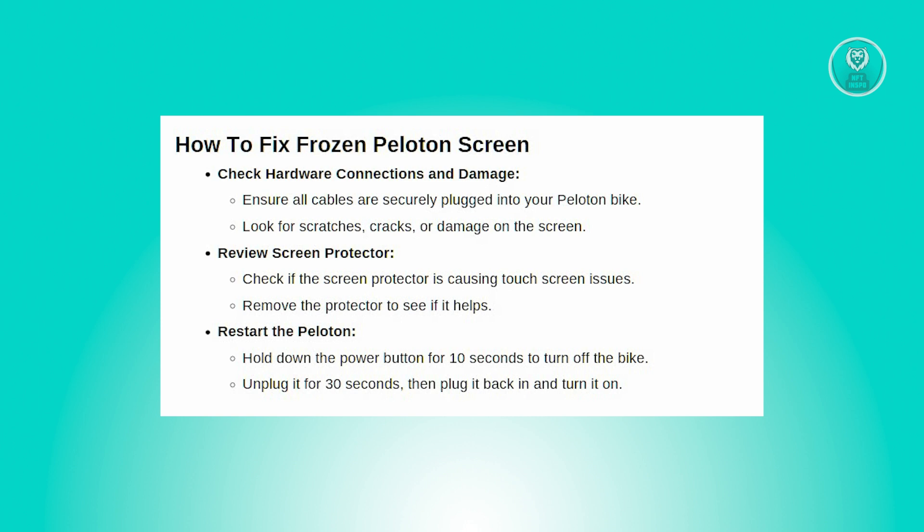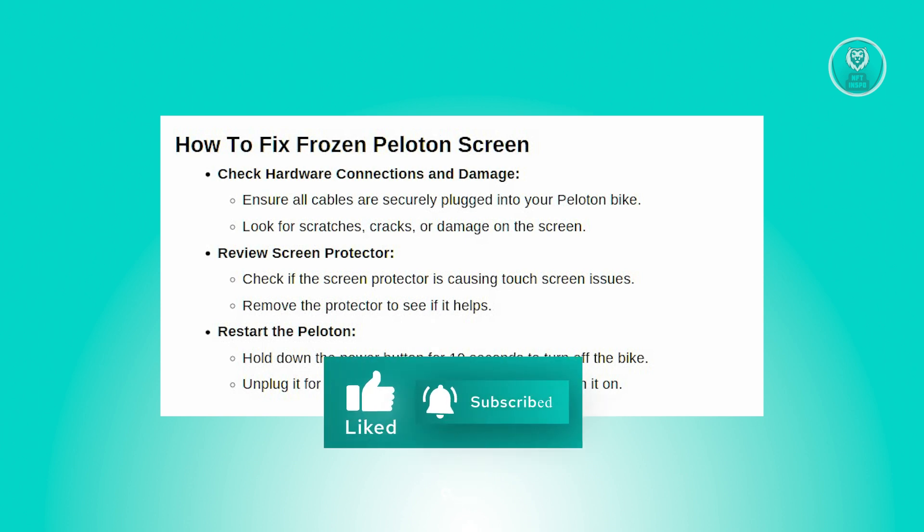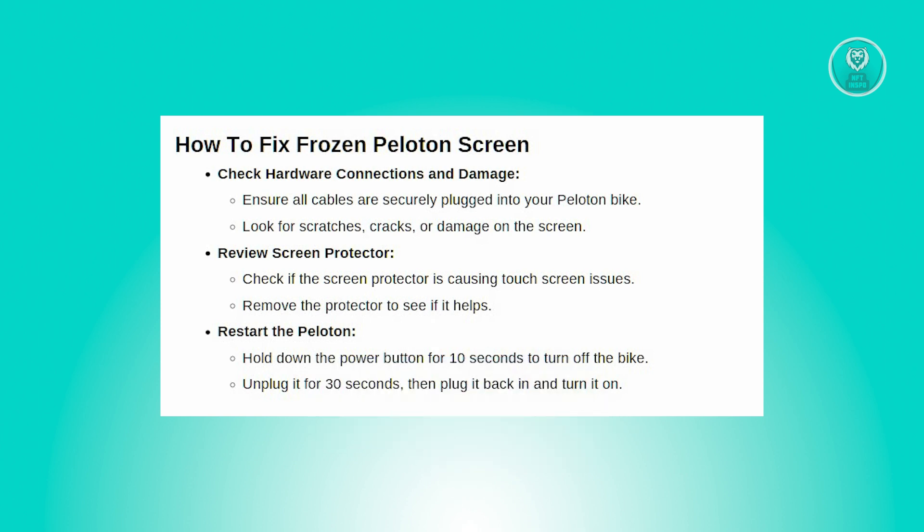Another thing you can do is restart your Peloton. If the touchscreen is frozen or not working, restart the bike — hold down the power button for 10 seconds until it turns off, unplug it for 30 seconds, then plug it back in and turn it on.